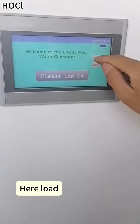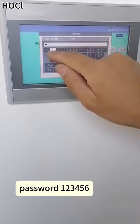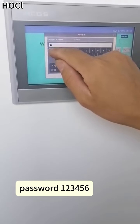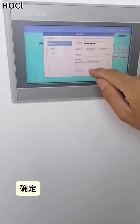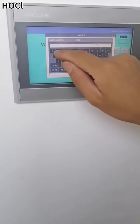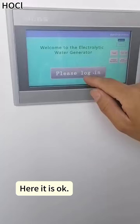Here, load. Enter password. Password: 123456. Confirm. Login. Here it is OK.